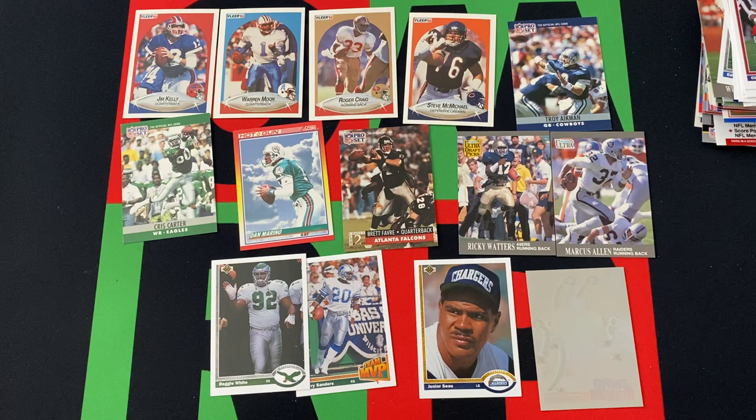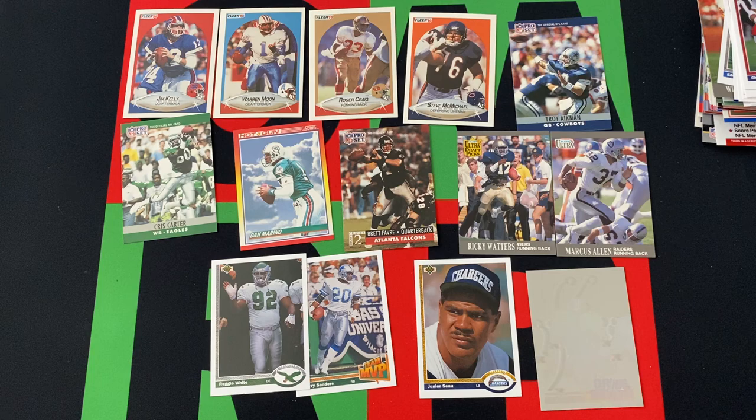So there we go. That Favre is probably definitely the best card we pulled, but we also got Barry Sanders, Marino, Warren Moon, Steve Mongo McMichael, Troy Aikman — some cool stuff I guess. But honestly it's a bunch of junk wax, so who knows.